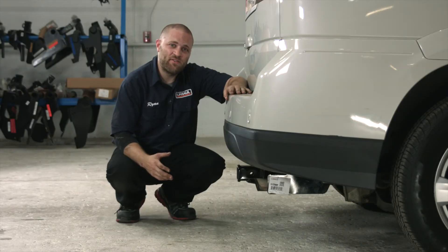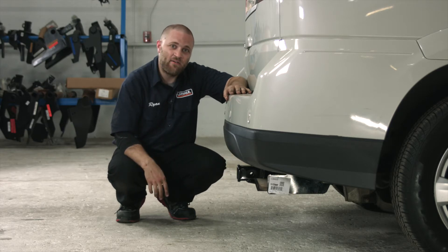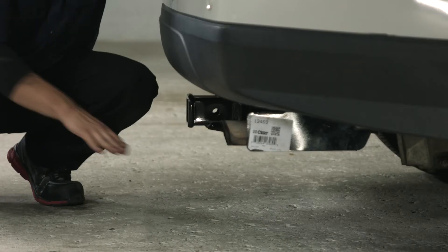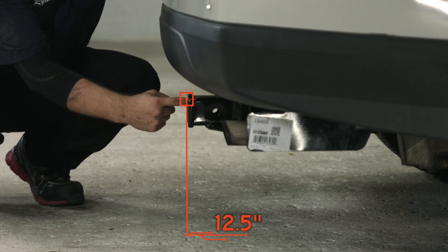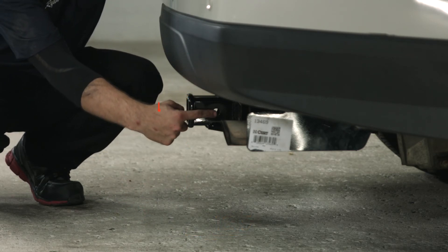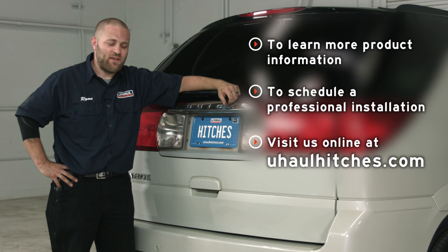Alright guys, now that the hitch is installed, here are some important measurements for your two-inch receiver to help with selecting a bike rack or ball mount. From the ground to the top of the receiver tube opening is 12 and a half inches. From the hitch pin hole to the outside of the bumper is five inches. That's going to do it for the install of the hitch on the Buick Rendezvous. Whether you're towing a trailer, going camping, or bike riding — be safe and have fun.